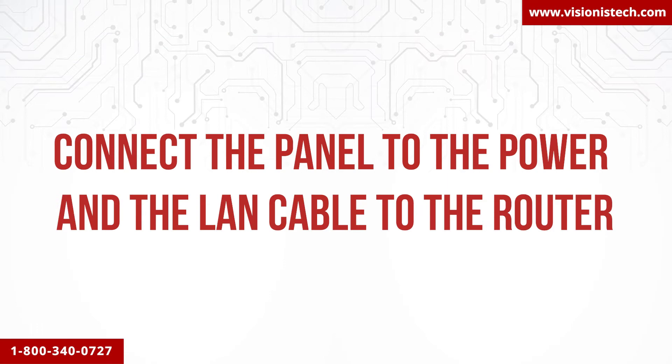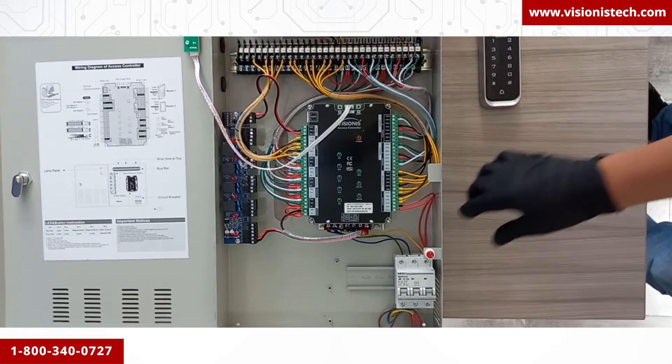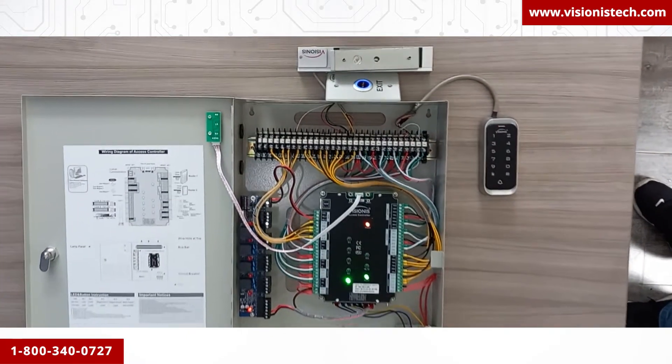Connect the panel to power and the LAN cable to the router. Now that we have done the wiring, go ahead and connect the power cord and turn the breaker switch on. You will see that the panel, the keypad, and the exit button turn on, and the mag lock engages.